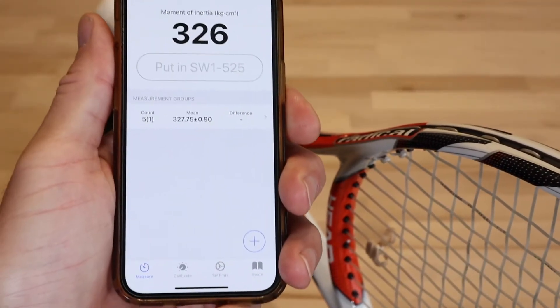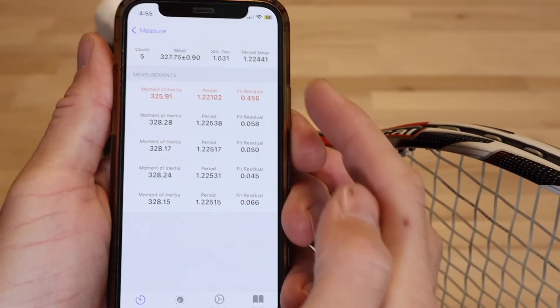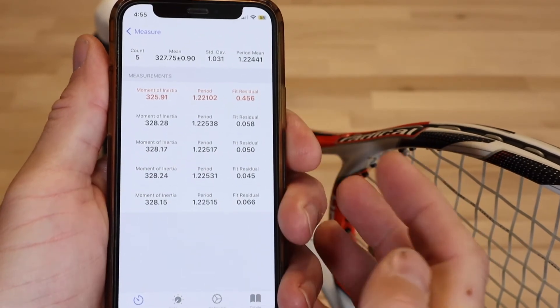If you're taking several measurements in a group and accidentally disturb a measurement, you'll probably see an increase in the fit residual value and it may be flagged as an outlier in red.